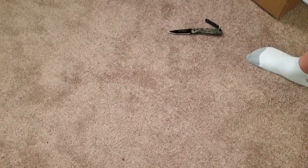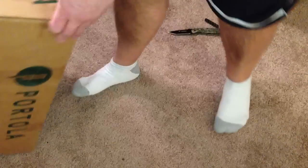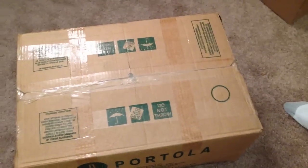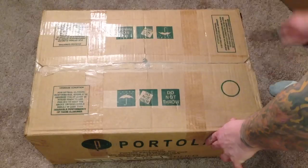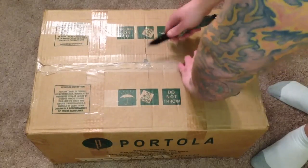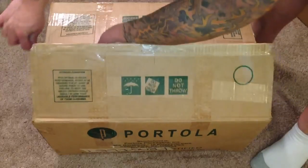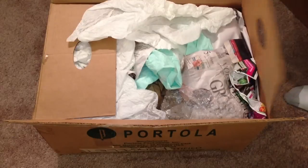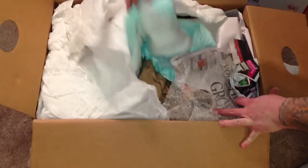Now the last one is kind of nothing you guys probably care about, but I was excited to get it. This is interesting - it looks like it came off a potato truck. It's a horrible boxing job, but nonetheless let's open it up.